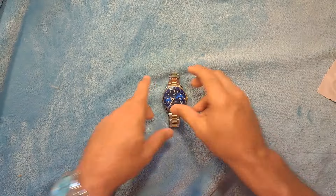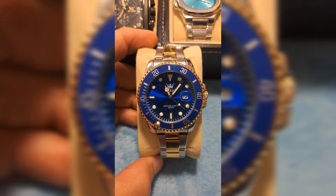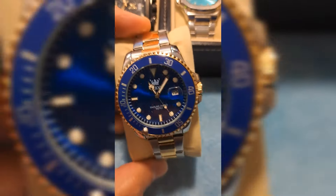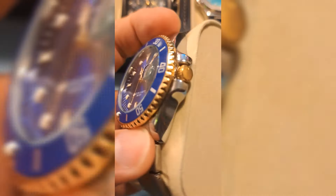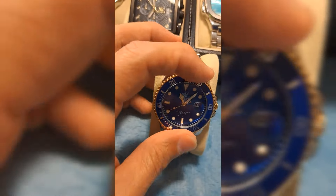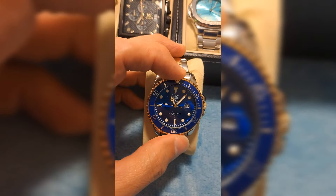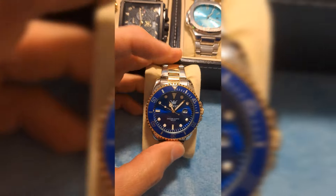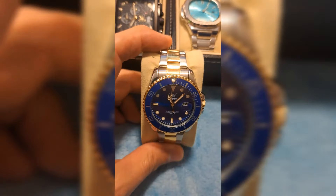Hey guys, Dave the Watchman here with a contest — one lucky subscriber is going to win this watch. What I'm giving away is a Rolex Submariner homage watch made by the company OLEVS. It is a very beautiful rendition of the Rolex Submariner, very nice quality, and it will be shipped directly to one lucky subscriber. All you need to do to enter the contest is be a subscriber — click that subscribe button right now — then go into the comment section and post the words NICE WATCH in all capital letters.